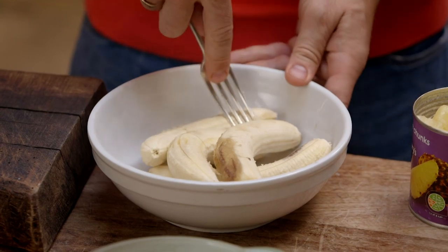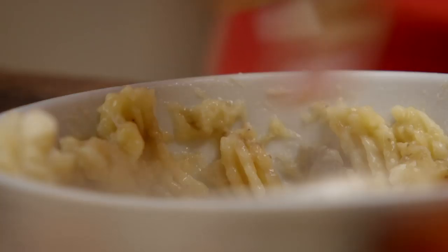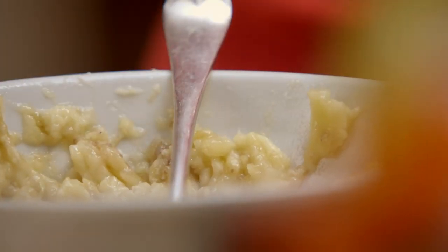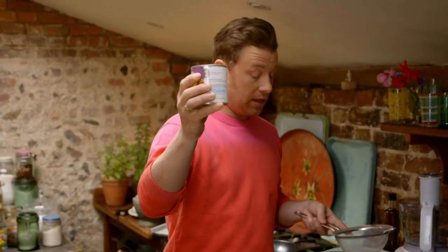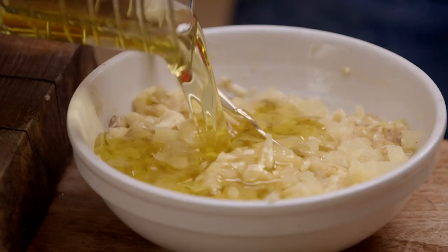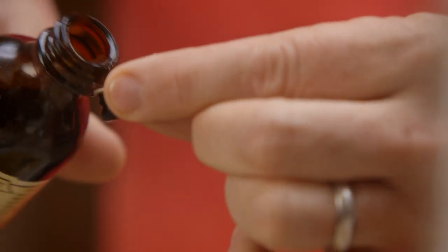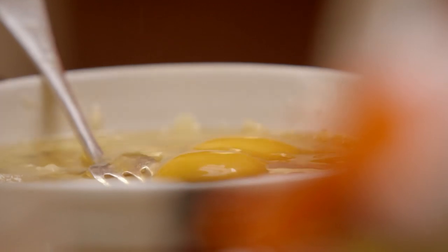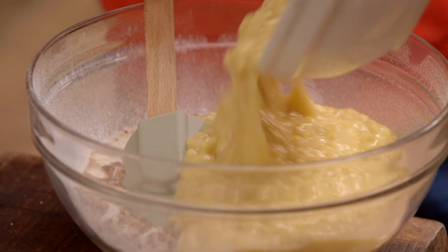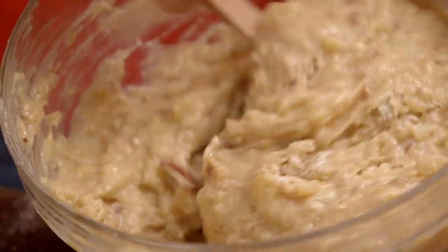Mash up four bananas — for mega flavour, use really ripe ones. Then pineapple: I've got a 425 gram tin of pineapple. Add 250 millilitres of olive oil, a teaspoon of vanilla extract and two large eggs.